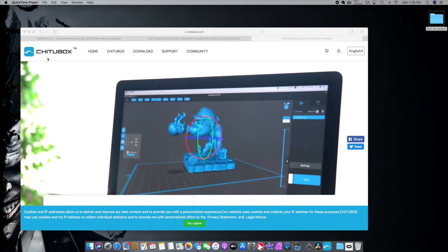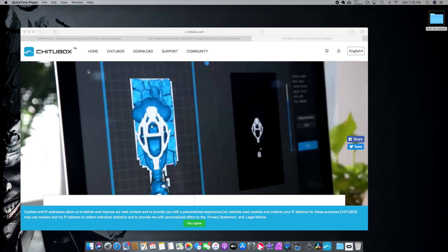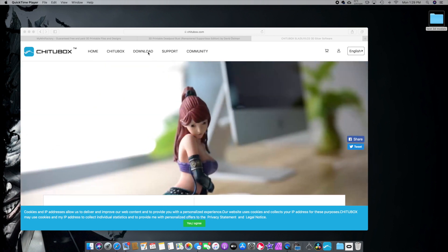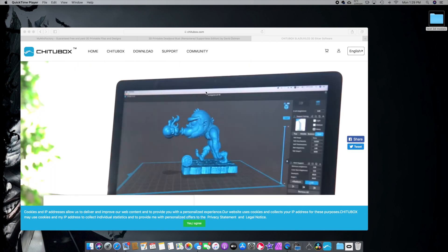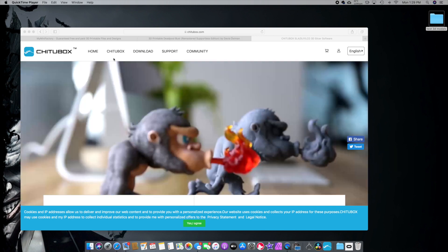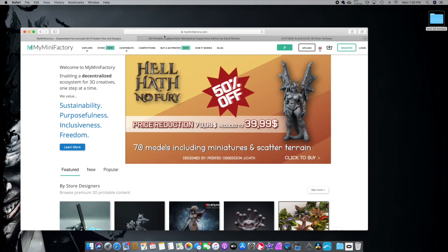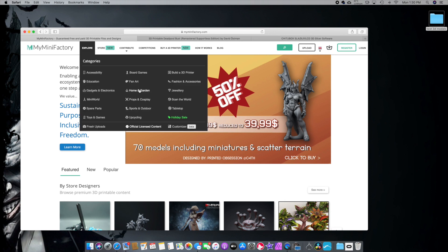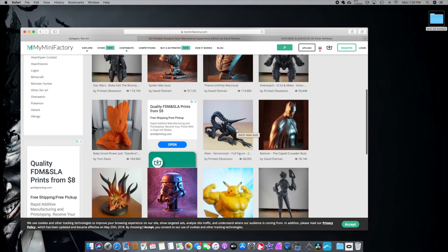The first piece of software we're going to need is Chitubox. It is on your USB stick that comes in the package, or you can download it and I'll leave the link in the description below. This is the free software that comes with your printer. The next place you want to head to after you download and install Chitubox is myminifactory.com. This is a place where you can explore different types of 3D models to download.